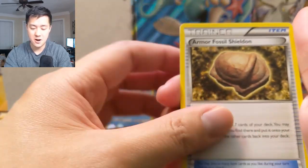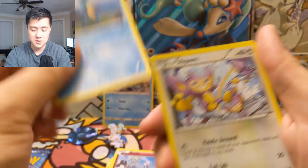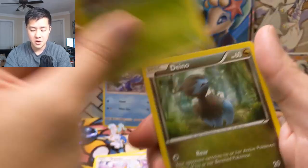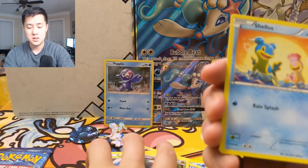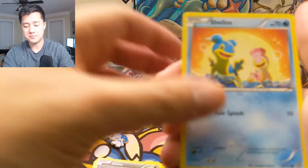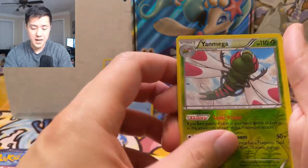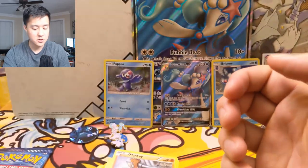Next pack: Armor Fossil Shieldon, Klefki — Klefki is another weird one — Dewott, Amoonguss, Larvesta, Dino, Shellos — Shellos always has both of them — and a Manky, oh that's a pretty cool art for Manky, Yanmega, and then a Clawitzer.